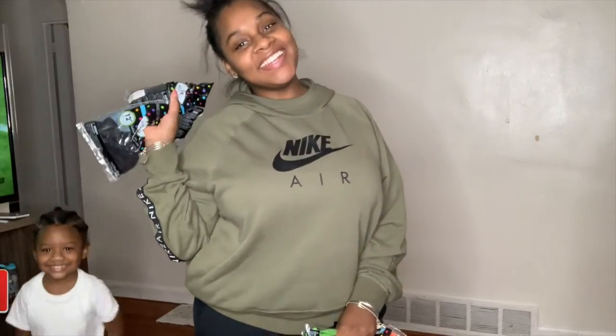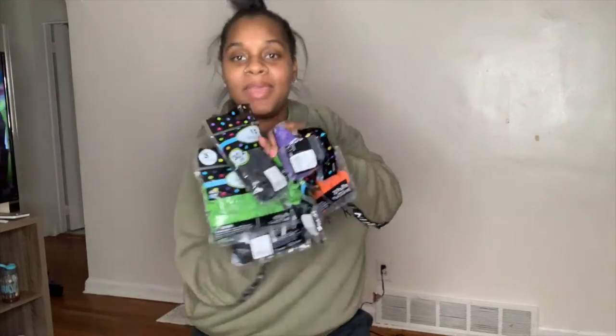Hey guys, Kayden Reese here. I'm getting ready to do a balloon video. We're going to showcase our Halloween balloon display here on our front porch. I'm here to get started blowing up the balloons, so we'll see you guys in a bit.